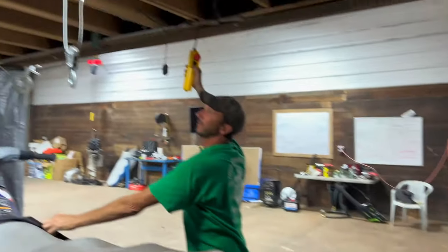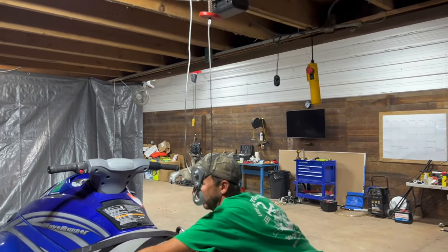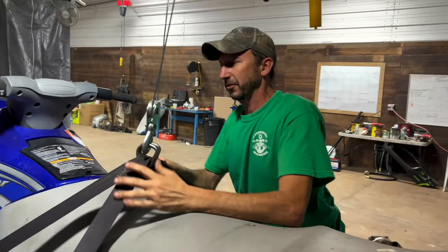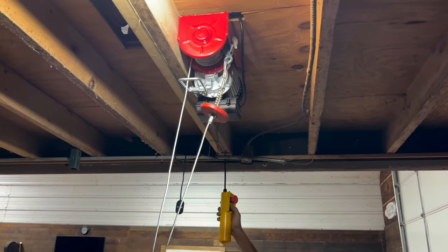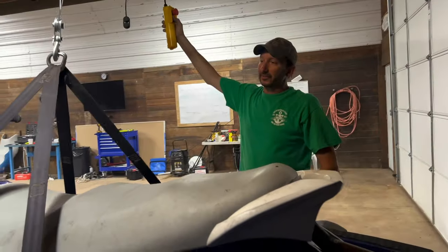This is where the magic happens — you slide her back and lower the winch down here. He's got the straps. Talk us through what you're doing here. We're just lifting the jet ski up. We have a 1500 pound electric winch — you're just getting the jet ski, lifting it right up.